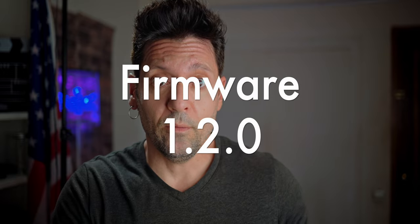What's up guys, Dan Furlani here and welcome back to a new video. Today I'm gonna tell you how to update your firmware for your Canon R8. The new firmware is 1.2.0.